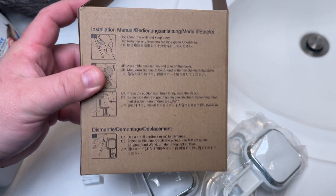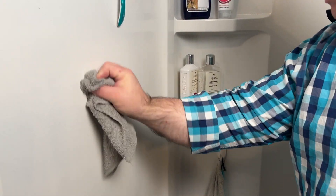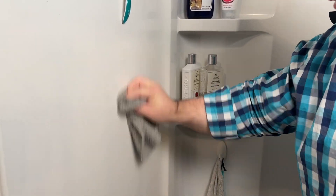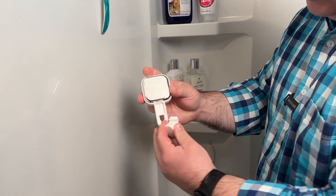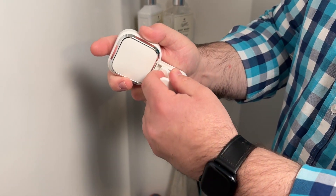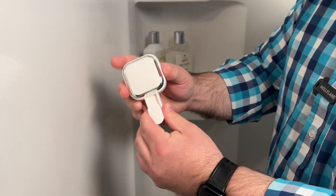If you flip the box over to the back, the instructions are there. The first thing you need to do is find a spot where you want to install it, clean it very well, then take the suction piece — it has a hook — and slide it into the little groove. Just line it up and it snaps in place, so it's locked in.